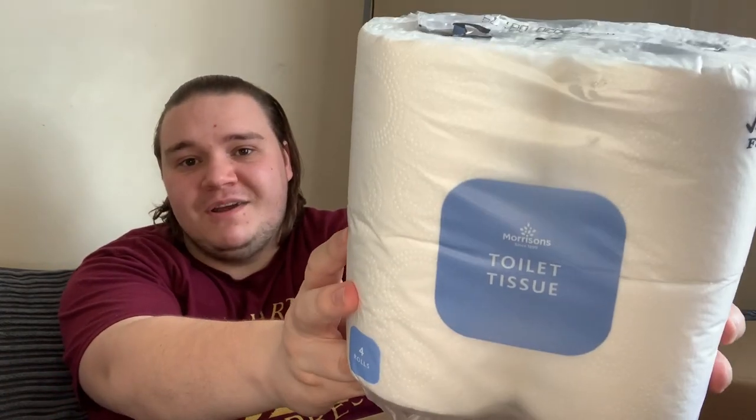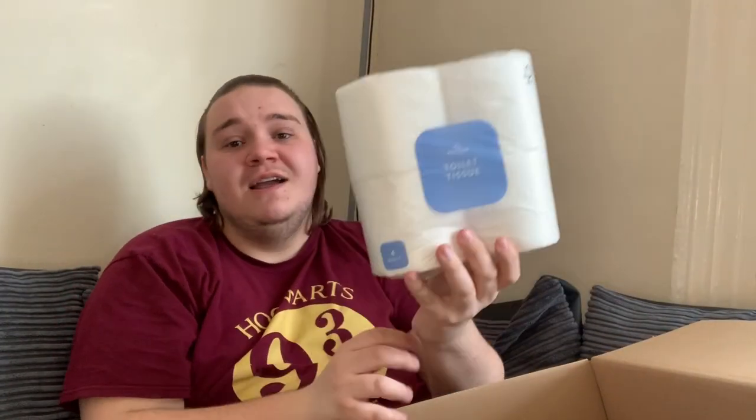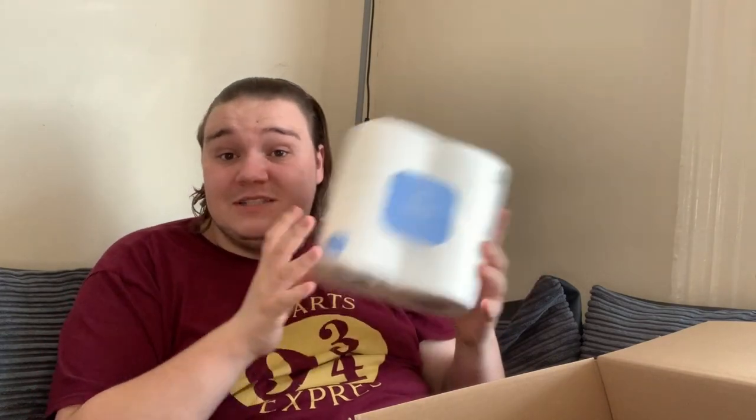We got toilet roll — four toilet rolls. It's Morrison's own brand, where I'd normally buy Andrex or Cushelle, but in a pandemic four toilet rolls in the box is useful.